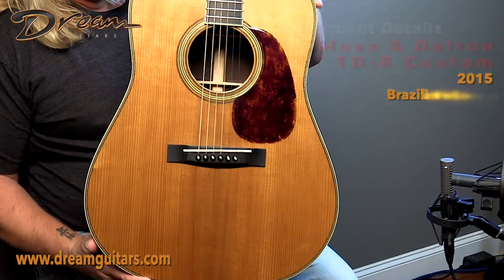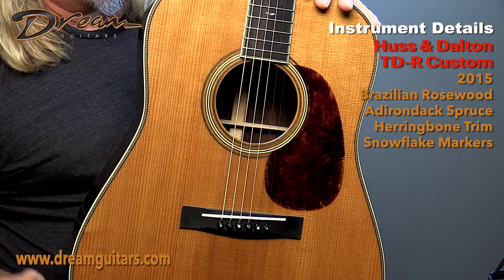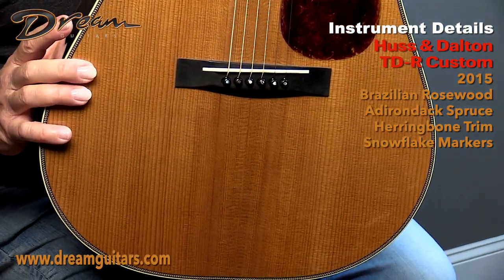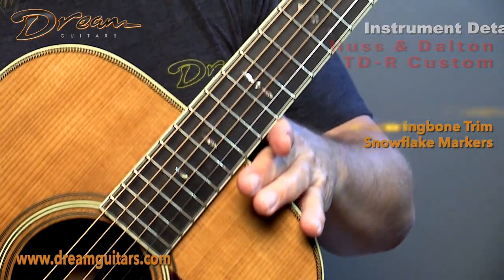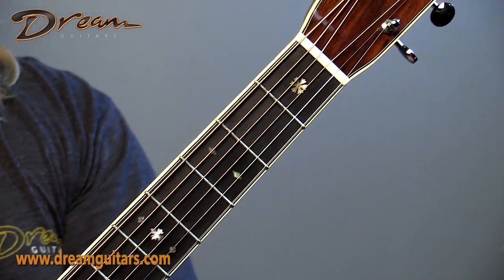The Adirondack here has a really nice wide grain as you can see, and very pronounced red lines, which is why it's often called a red spruce. This has a really nice tap tone and just sounds good here for sure. And you've got 42-style fretboard inlays here, really beautiful, adding a bit of character to the guitar.